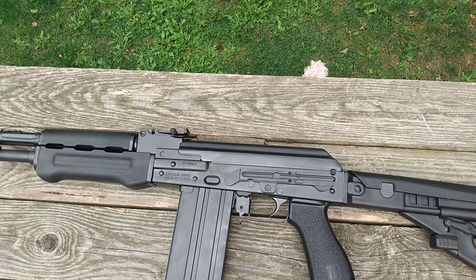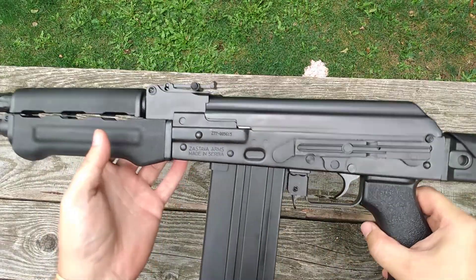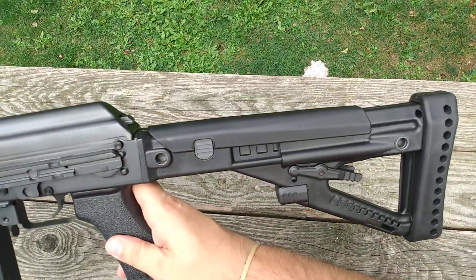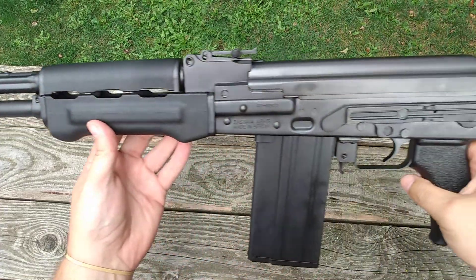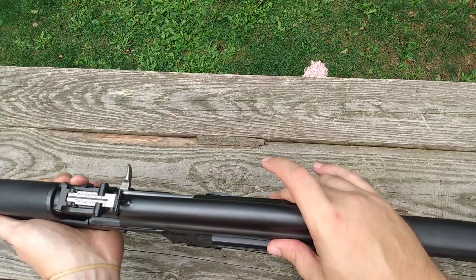The Archangel adjustable stock is on here. The weight on this is 8.6 pounds. Total length is 47.5 inches. The trunnion...